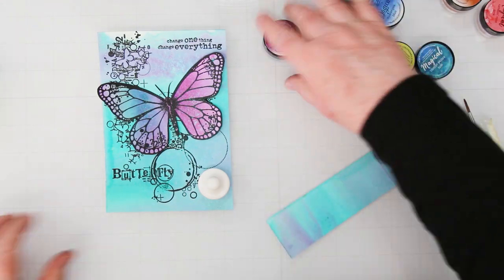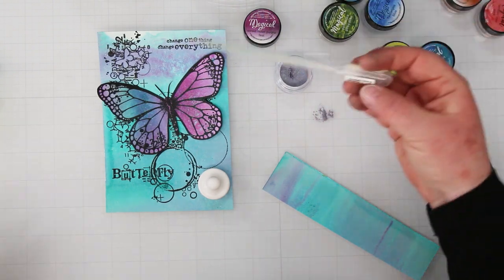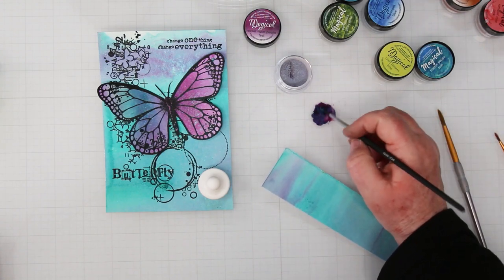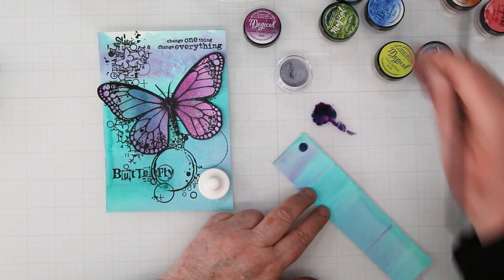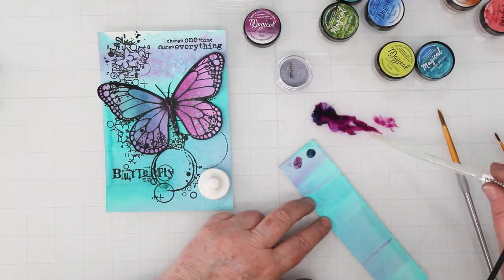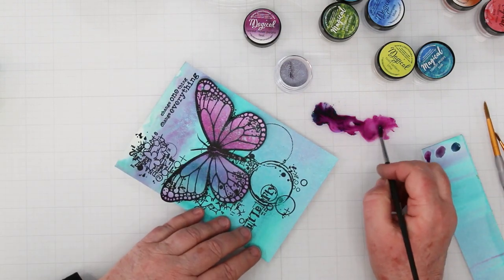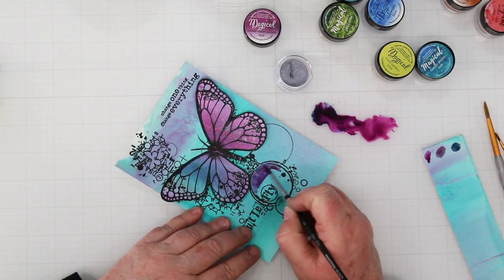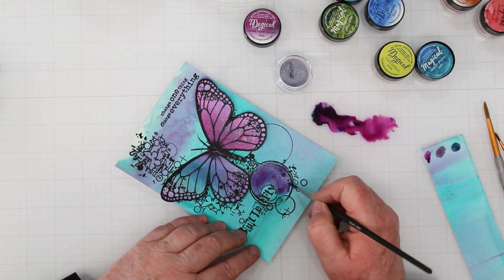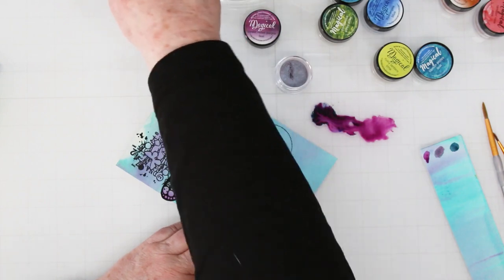Now we're doing a little bit of painting with the Lindy's Magicals. I saved all my little leftover pieces from my background and I'm using my fan brush to add a little pigment to my glass mat, then using a pivot to add a little bit of water and testing it out. These are concentrated, so in this case I need to add a whole bunch of water to the purple to get it light enough. Now I'm going in to paint one of the circles on my background using the same purple I used on the butterfly background, so I know they'll match.